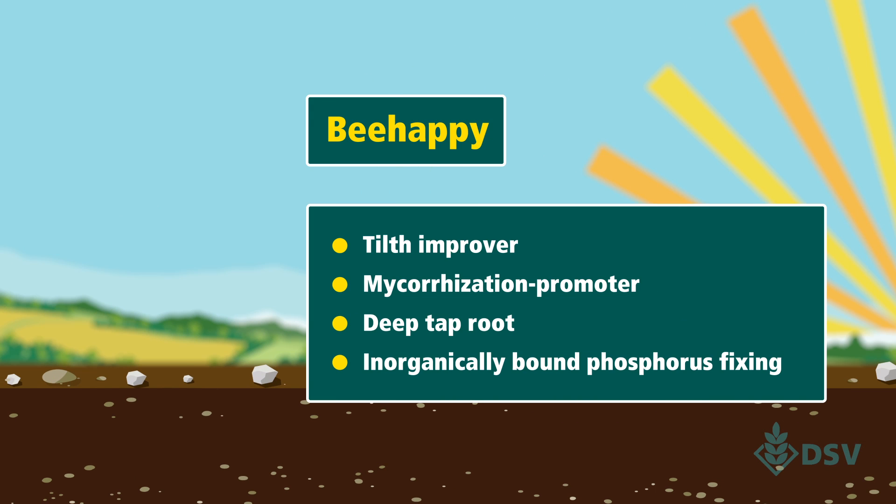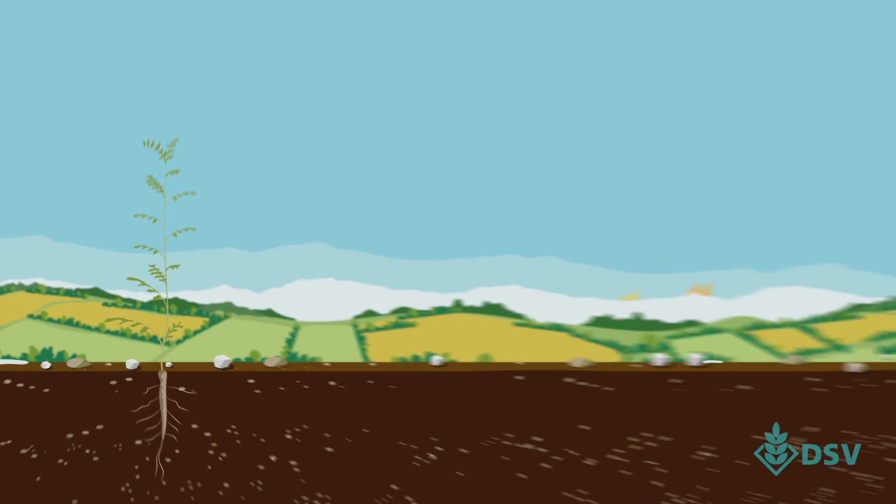Quick establishment is important. Our Phacelia variety, Be Happy, covers the ground quickly to restrict weed growth. It's also an inorganically bound phosphorus fixer.